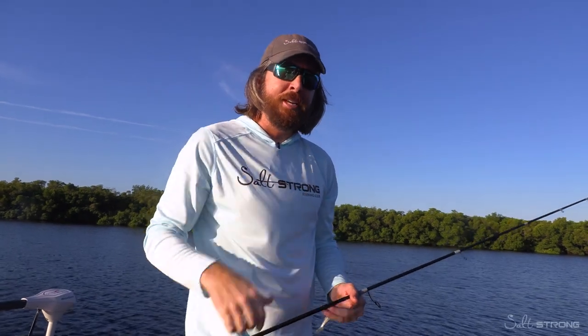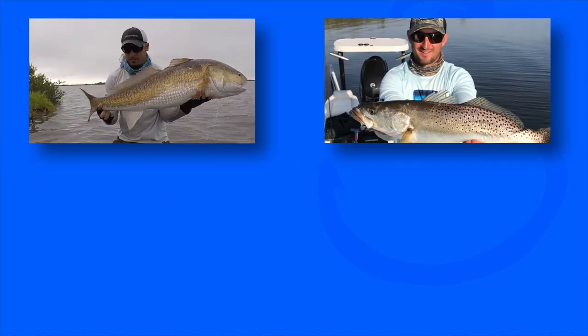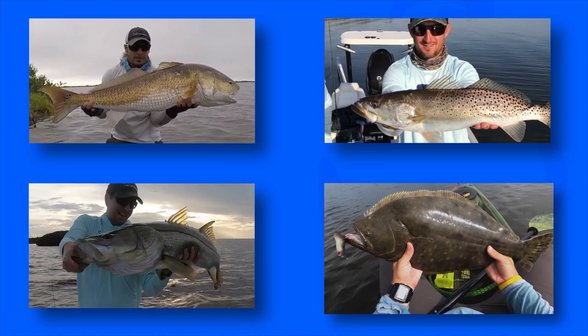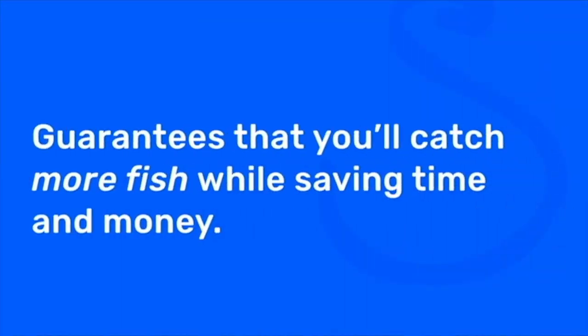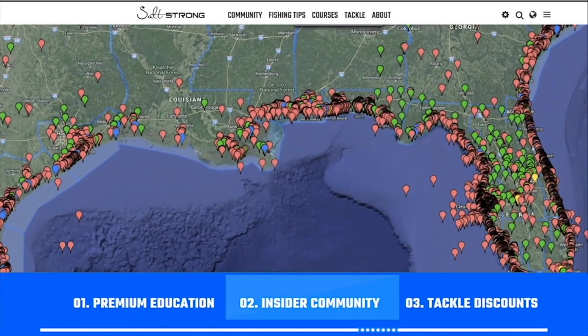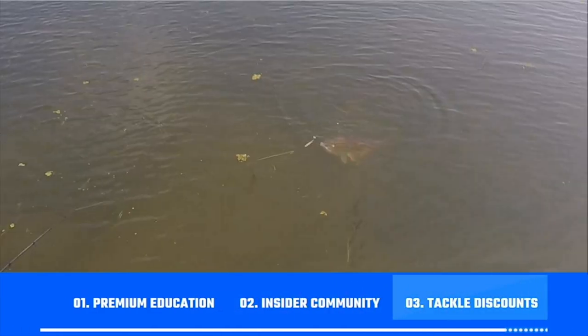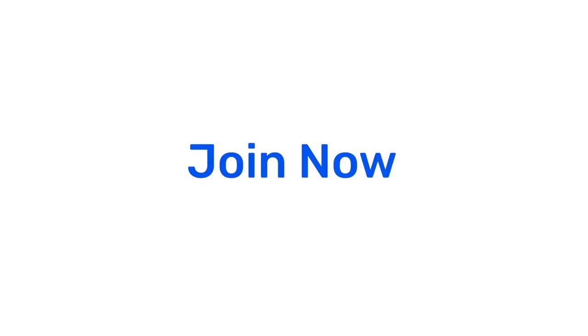Any questions at all, leave a comment down below. If you're new to SaltStrong, just know that we're the best fishing club for inshore saltwater anglers — especially if you're going after redfish, sea trout, snook, or flounder. There's nothing else like it — we actually guarantee that you'll be catching more fish while saving both time and money, through our premium education, exclusive insider community, and huge discounts on all the tackle you need. To learn more go to saltstrong.com — otherwise hope to see you again soon.